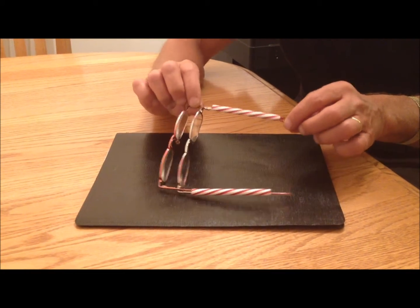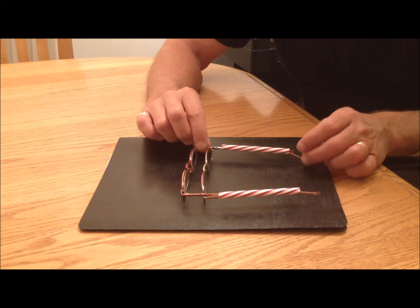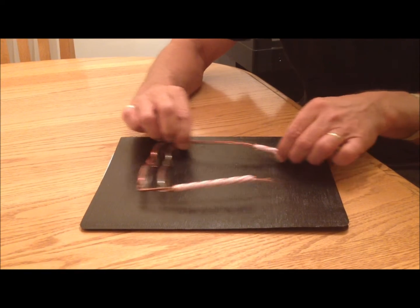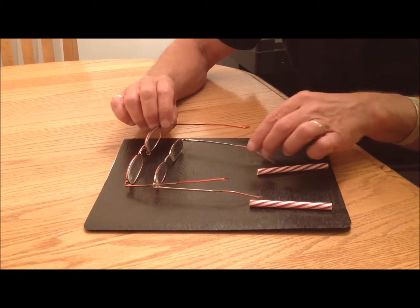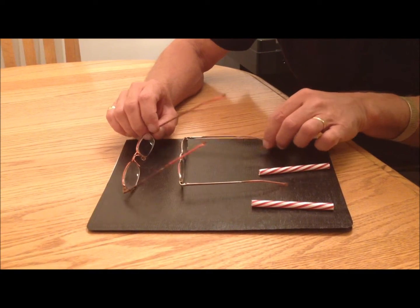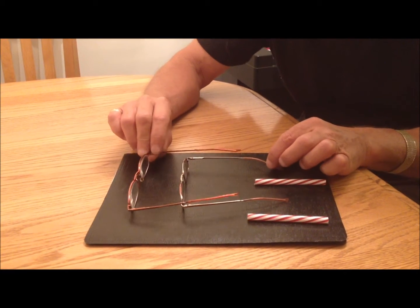I'm going to show you a simple way to make really powerful reading glasses. I needed 5x magnification and I could only get 3x in the store, so I've used two pairs of 2.5's — two cheap pairs you can pick up for a couple of dollars each.